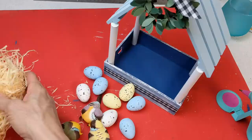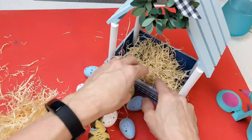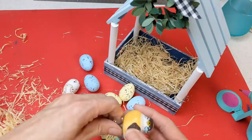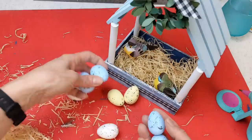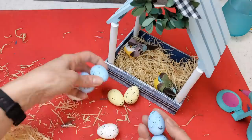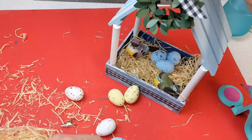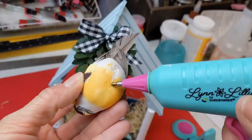Now that the house is constructed, I'm adding some raffia straw hay into the bottom, then placing a couple of birds in there as well as three blue foam eggs. The eggs were from Dollar General but Dollar Tree has something similar, or you can paint them any color you want. I hot glued the three eggs together so they wouldn't roll around. Then I hot glued one more bird up to the very top of the birdhouse.